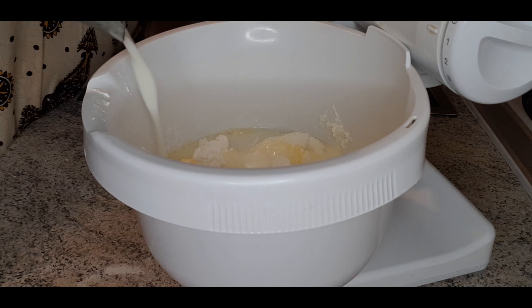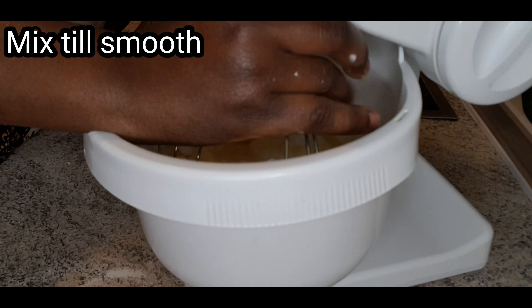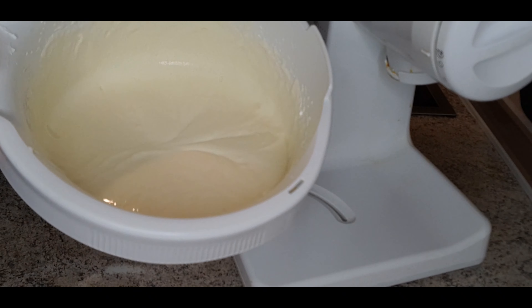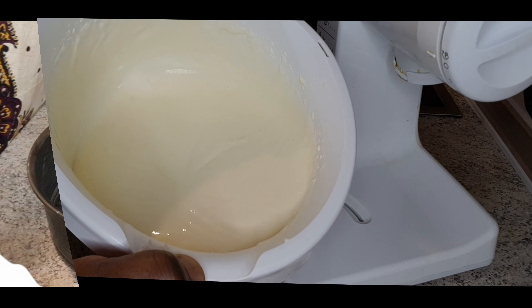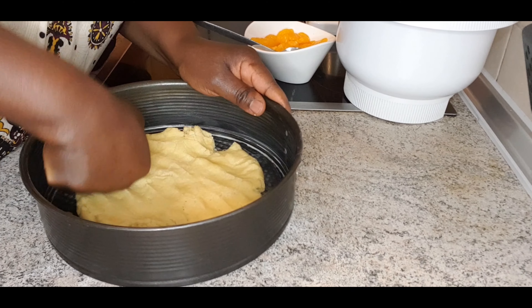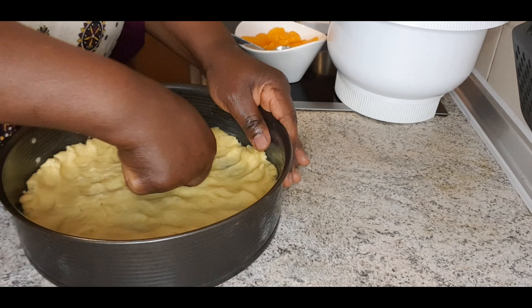Now start mixing the filling with the low fat quark. Add the sugar, vanilla sugar, vanilla pudding powder, custard, oil, and milk into it.